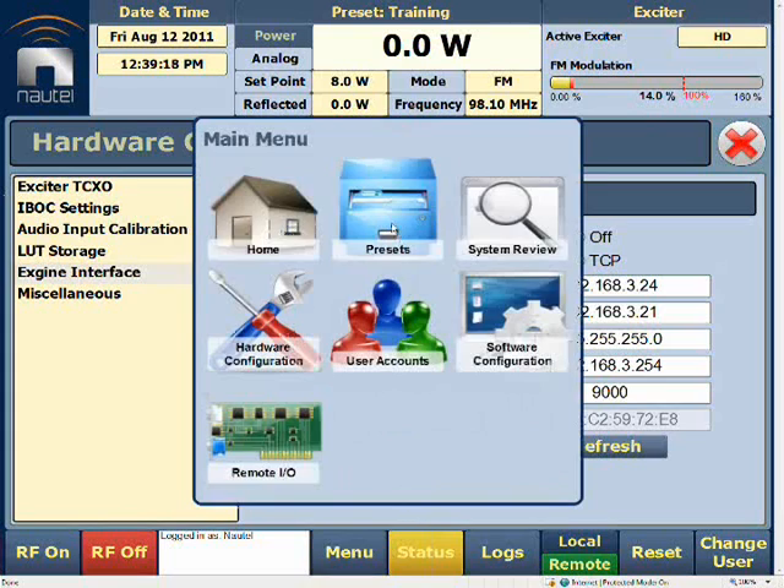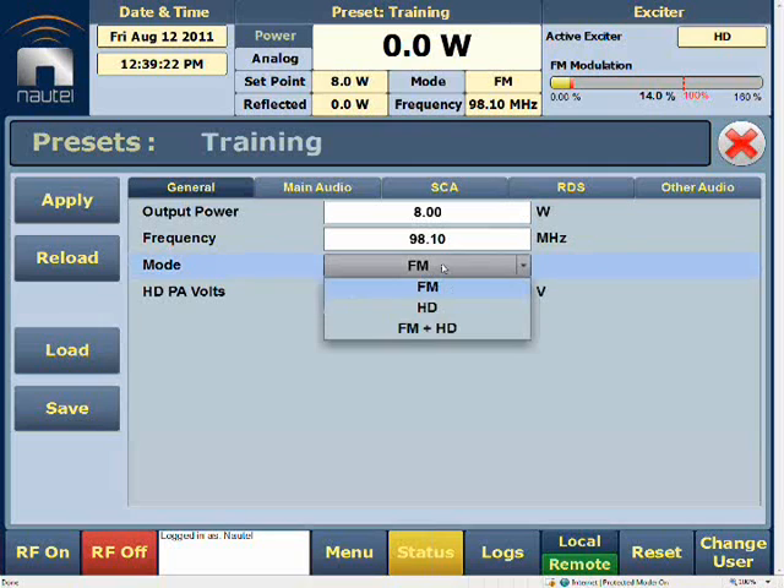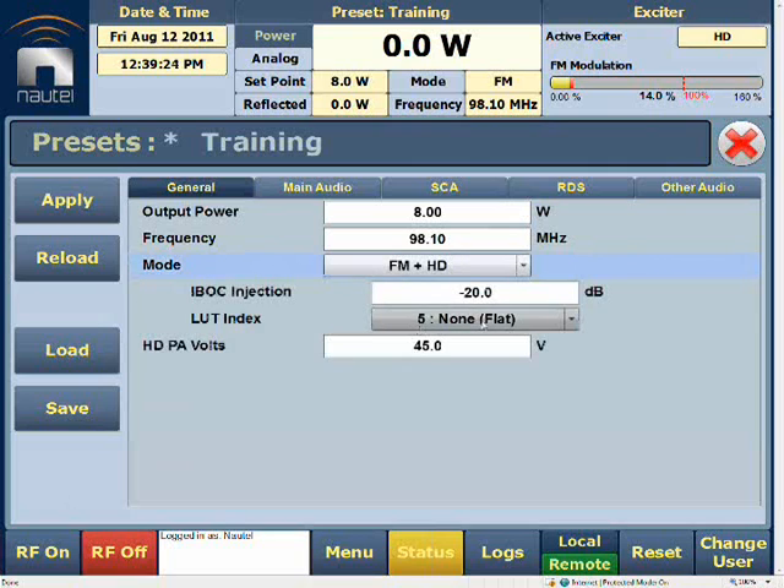Once we've done that, we'll continue on to our preset. Since we've already confirmed it's stabilized, we'll now enter the operating mode we want. The injection level is also set here — select the injection level you want. Your LUT index should always be set to None Flat in this case, and of course we've already calculated our HDPA volts.